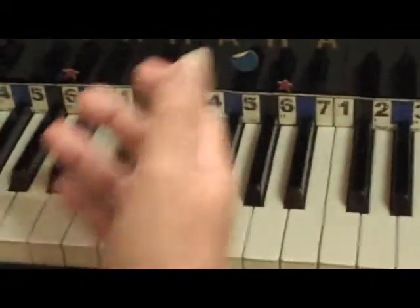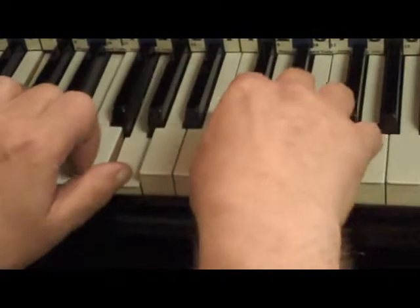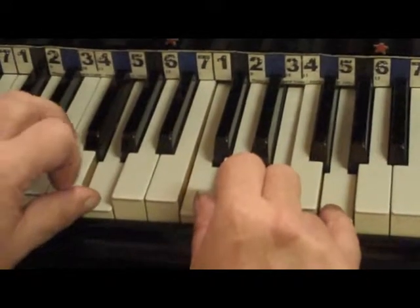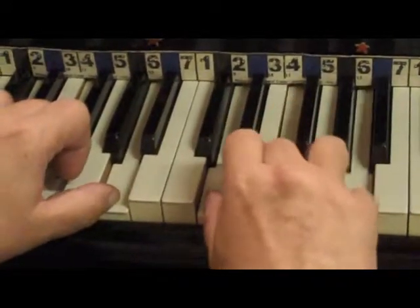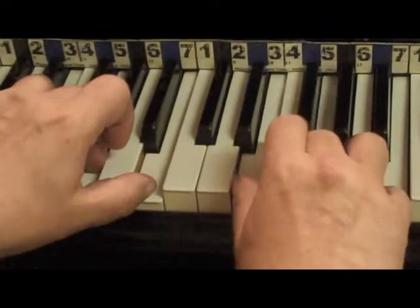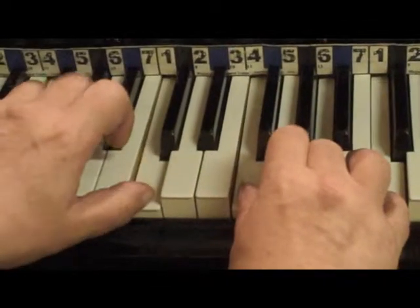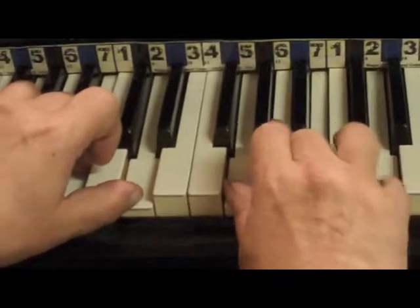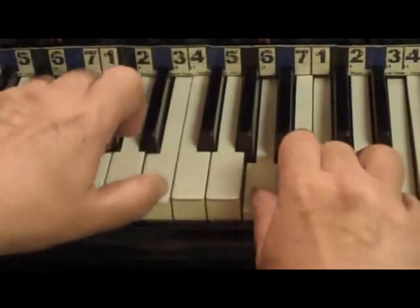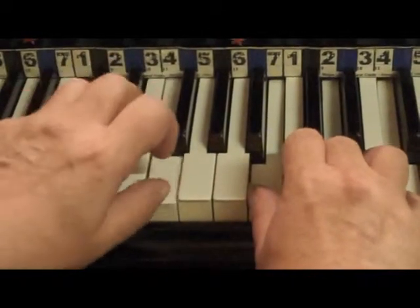Now I want to show you that with this intervalometer, one of the things I have my students do is practice what we call arpeggiation with two hands — and we make them say the numbers out loud. So for each chord you play the notes forward and backward: one, three, five, one — then backwards; two, four, six, two — then backwards; three, five, seven — then backwards; four, six, one — then backwards; five, seven, two — then backwards; six, one, three — then backwards; seven, two, four — then backwards; and back to one, three, five.